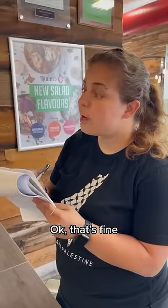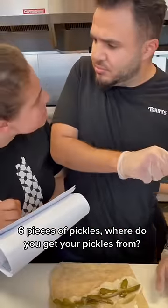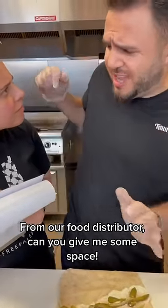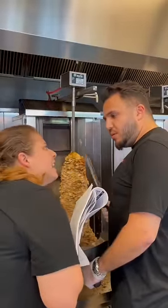I can't tell you that. That's fine. Six pieces of pickles? Where do you get your pickles from? From our food distributor. Can you give me some space? Then slices? What do you marinate your chicken in?